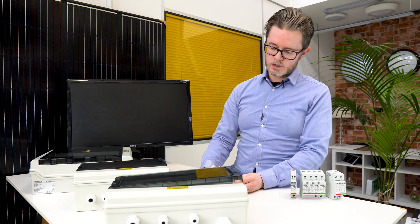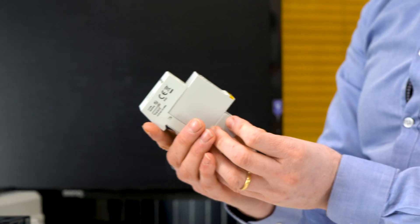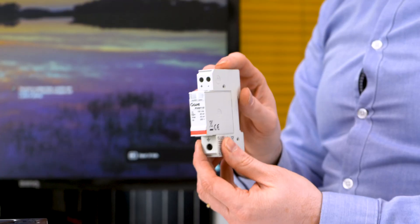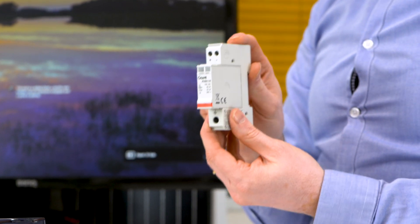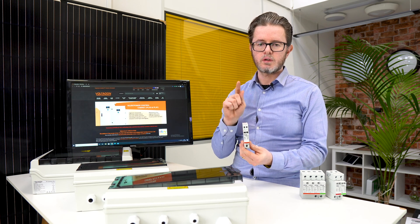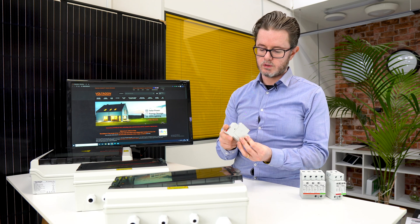We have a range of DC surge protection — at 500 volts. Recently we introduced the first 100 and 150 volt surge protection in the market. This is ideal for off-grid photovoltaics with a maximum DC of 100 or 150 volts. It's quite a unique product, but it really helps protect your inverter from high voltages.